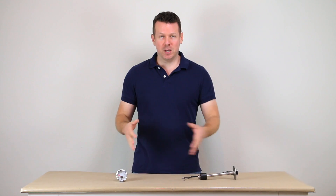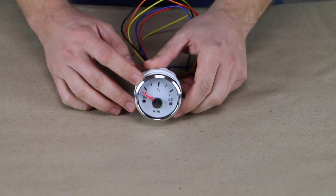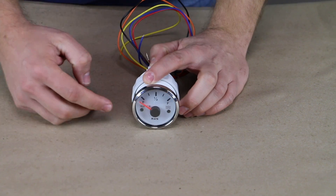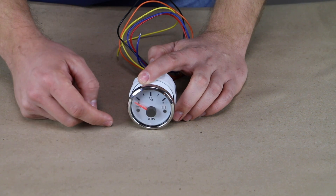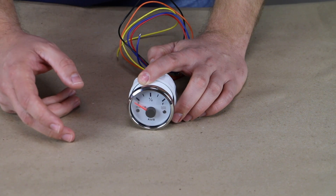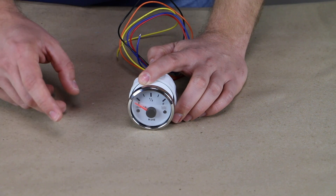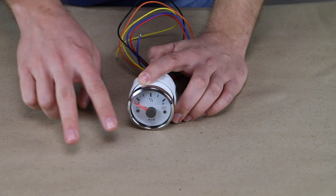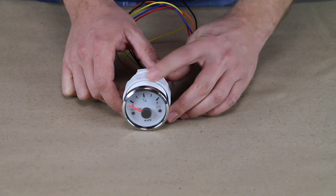Let's zoom in and take a closer look at our gauge and our tank sending unit. We have a white background with a stainless steel bezel. They have different color options — you can get a black or white bezel and a black or white background. Watch out, some do say 'fuel' because these are also used as fuel gauges. If you have a black tank, they have one with a little picture of a toilet. You could get a white one for your fresh tank and a black one for your gray tank, both with the stainless steel bezel, or put a label underneath each one.